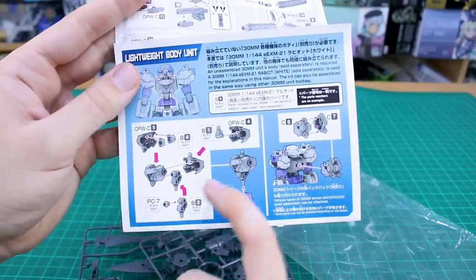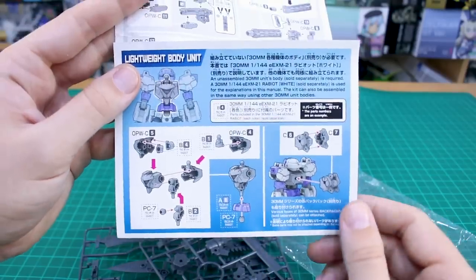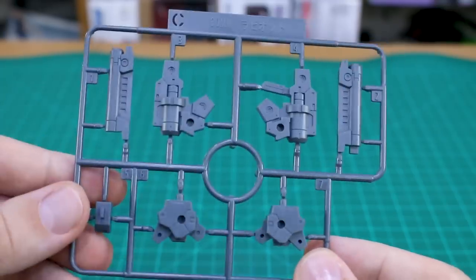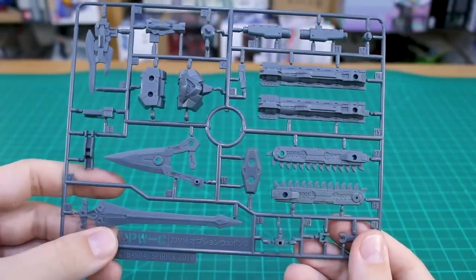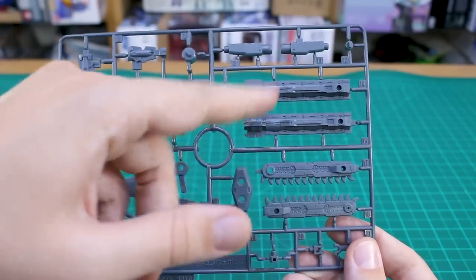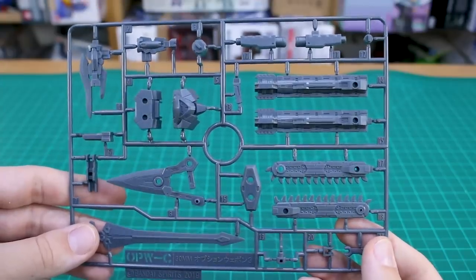The instructions show how to build the different weapon versions and how to use the new chest and backpack parts. The set also includes the same rifle and backpack parts from the original Rabiot kit, just in standard gray. The new parts are labeled OPW-C — new body parts, new sword parts, and new rifle parts, all looking very nicely detailed.